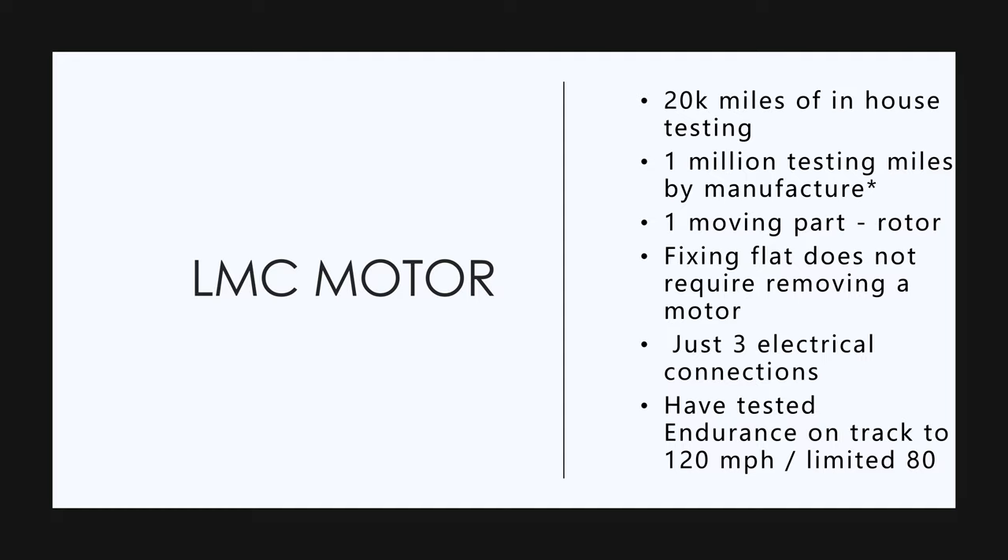This is some news from my sources: they have tested the prototype and betas on the track up to 120 miles an hour. So they're going to limit these fleet trucks electronically to 80 miles an hour, but this truck is capable of going at least 120 miles an hour.